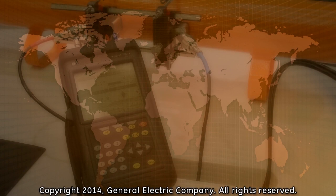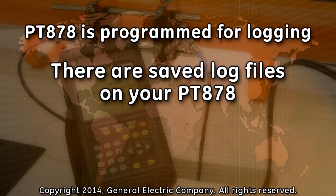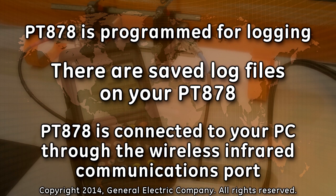This tutorial video assumes the following: your PT-878 has been programmed correctly for recording log files, you have saved log files on your PT-878, and your PT-878 is powered up and you are connected to your computer through the wireless infrared port on the PT-878.